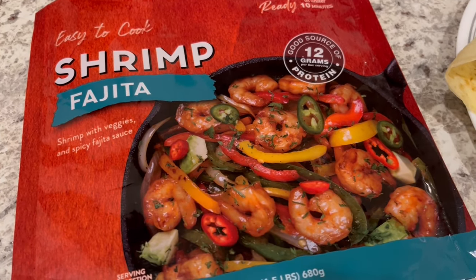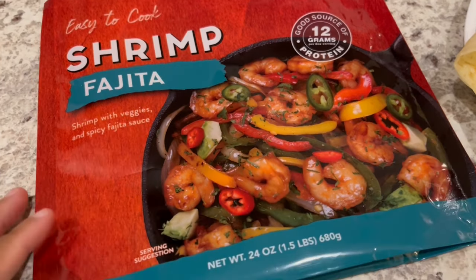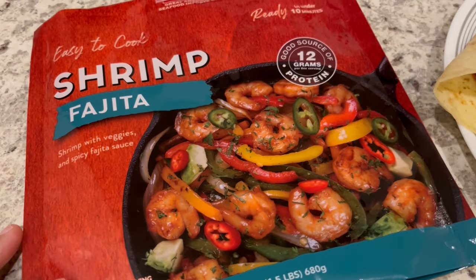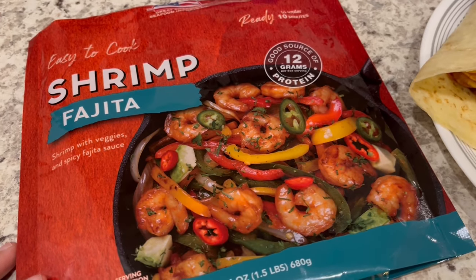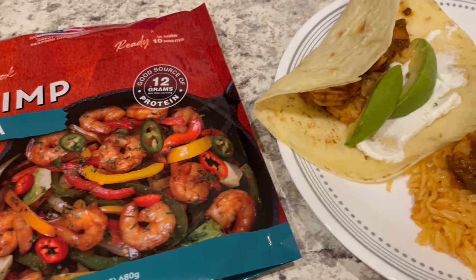For dinner tonight we are having this shrimp fajita kit that I picked up from Kroger a few months ago — I think it was five dollars for 24 ounces. You get a bag of frozen shrimp, frozen fajita vegetables, and a spicy fajita sauce. Can't beat that for five bucks — there are three servings in the package.